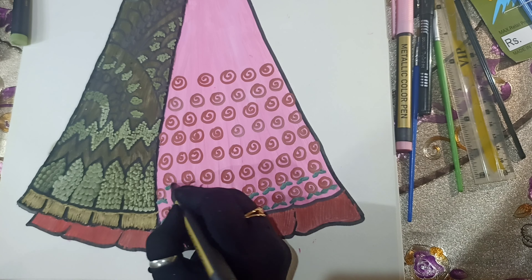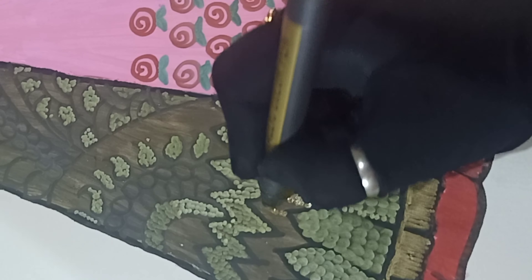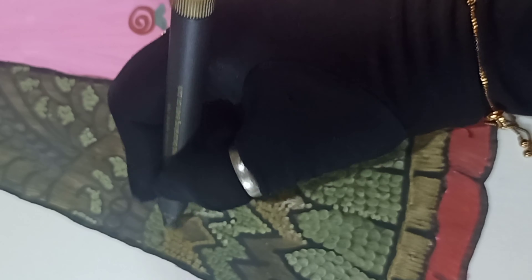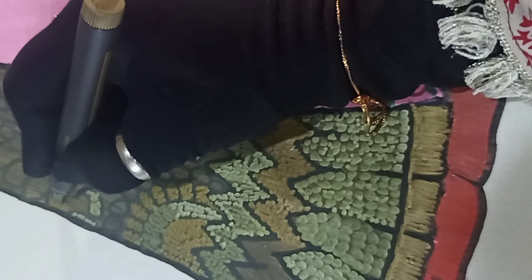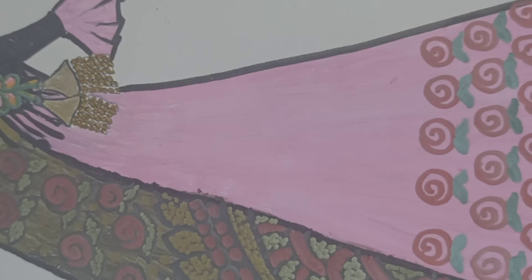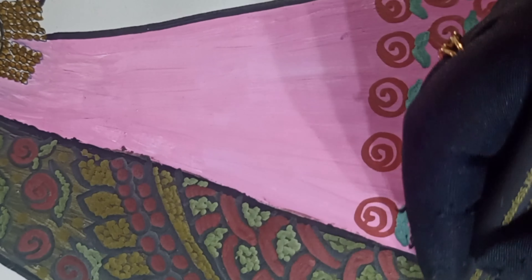Now we will use gold metallic color on the scarf as well. In the design, we will incorporate beads to work on the details of the beads and pearls. Lastly, we will use pink metallic color to make flowers in the design wherever needed.